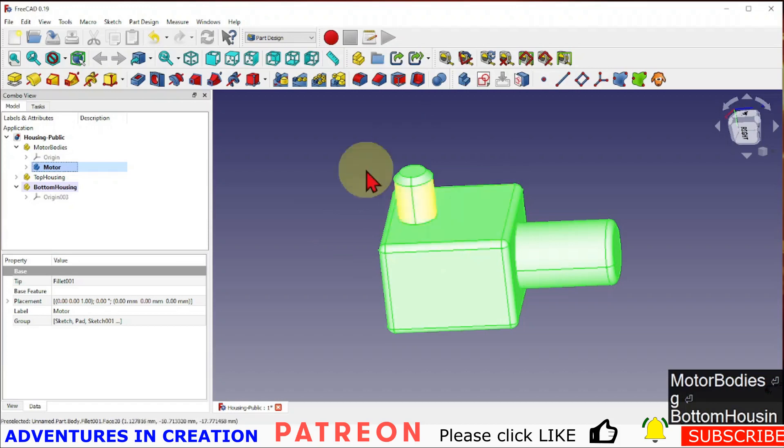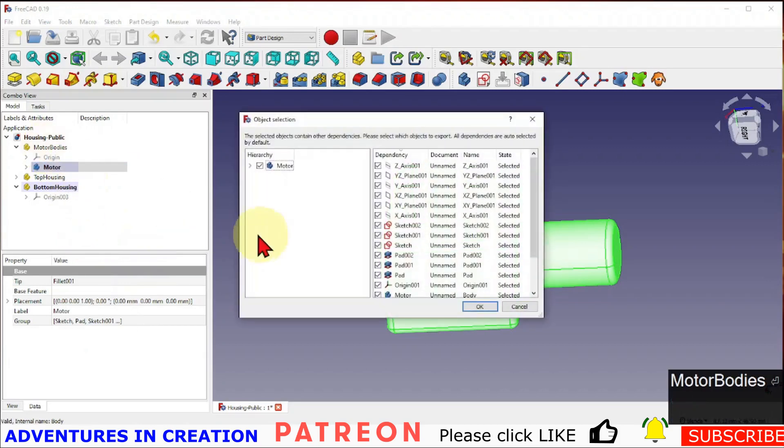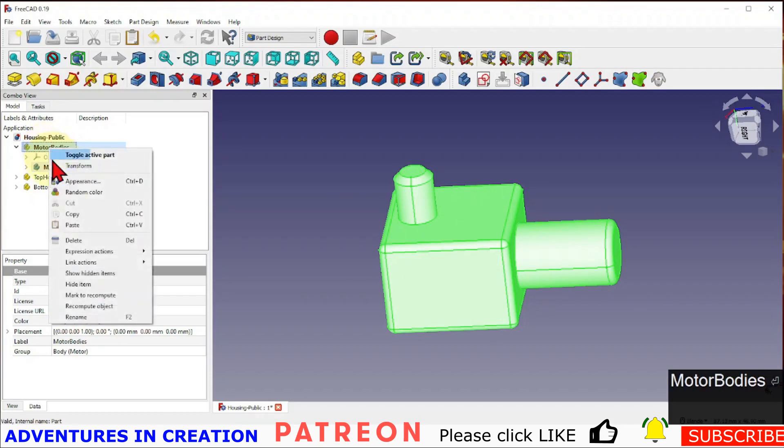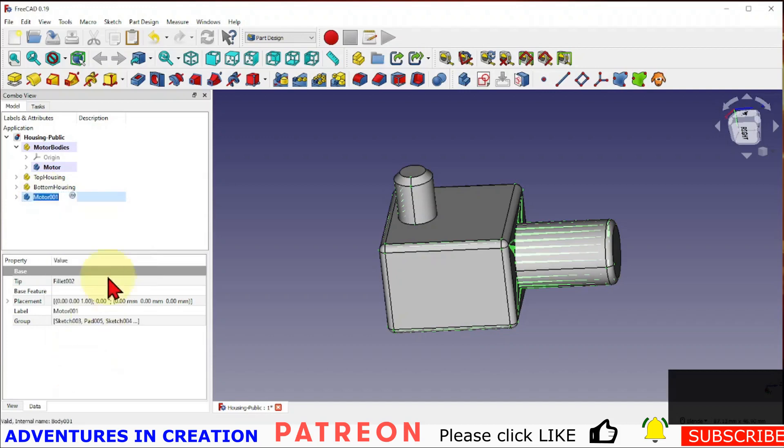The first copy I want is a straight-up copy. I'll right-click and say 'copy,' copy everything, make this my active body, and paste. I'm going to take this motor and rename it 'motor template.'